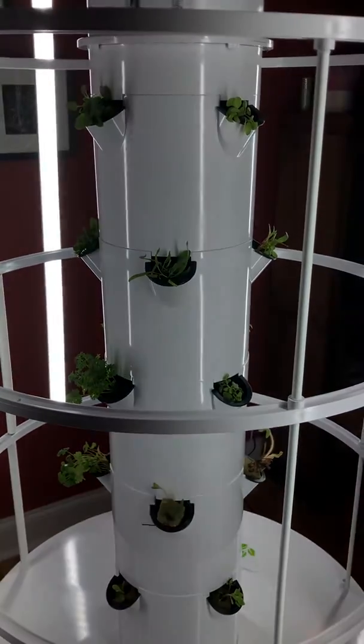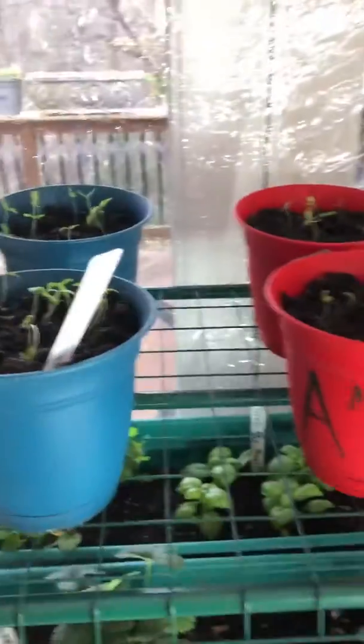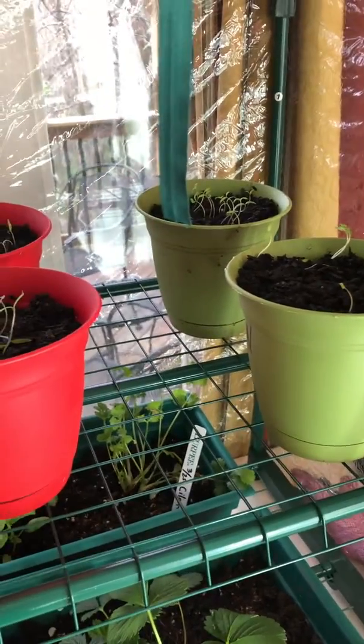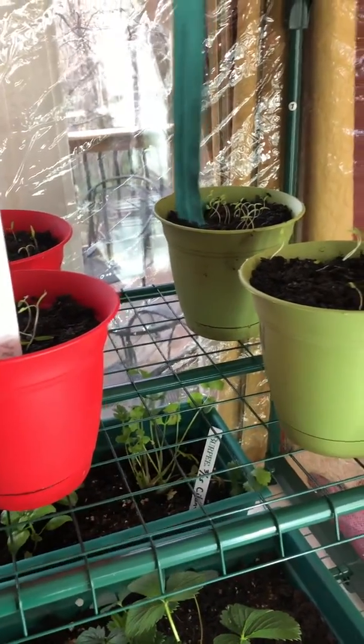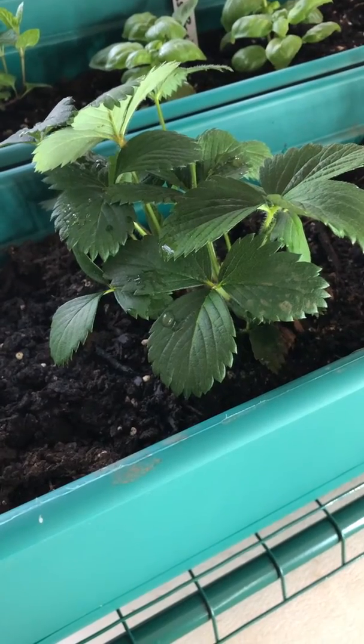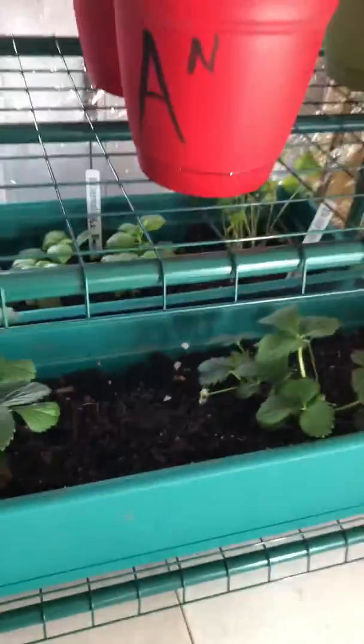We will check in and see how these are growing. I wanted to show you a quick update also — I turned our NASA tomato plants. They were leaning toward the sun, so I turned them so they can continue growing toward the sun. And our strawberry plants are doing really well, and our basil, our cilantro, and our mint is doing pretty good too. You can see our strawberry plants are really growing pretty good. So we'll keep you updated. Enjoy, bye!